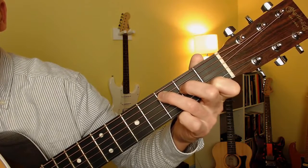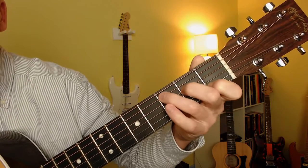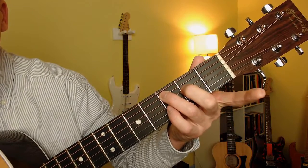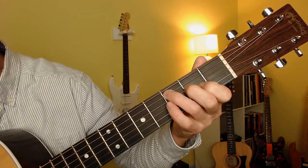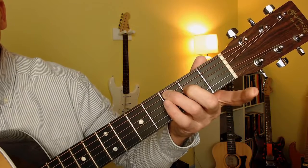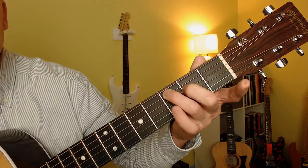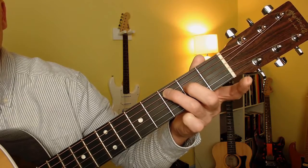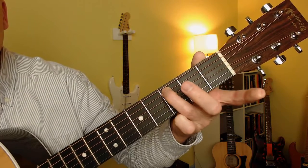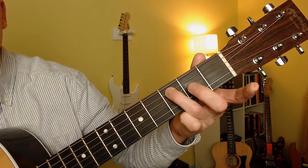Simple C major chord and the scale that lies underneath — if we start with this note here: first fret, B string, remove it, play the open B. Second fret, A string, remove it to the open string, G string. Pinky goes on third fret, D string. Remove it. You're already fretting the second fret of the D string. And then remove that second finger, open D string — landing on the last note of the chord, the root note of the chord.